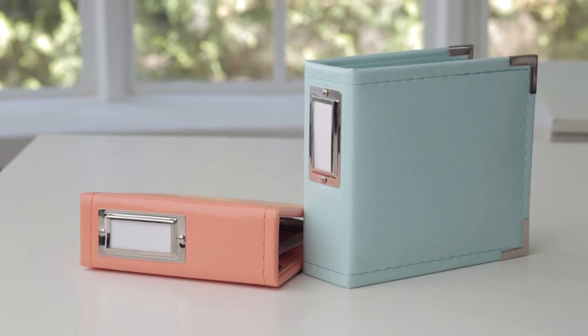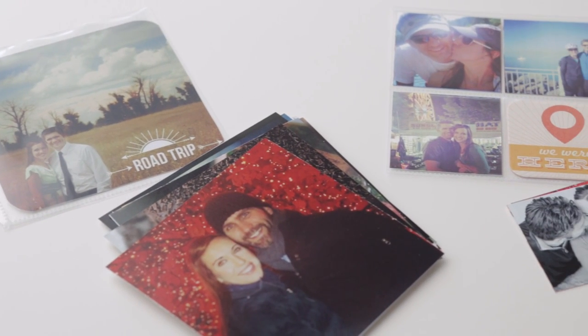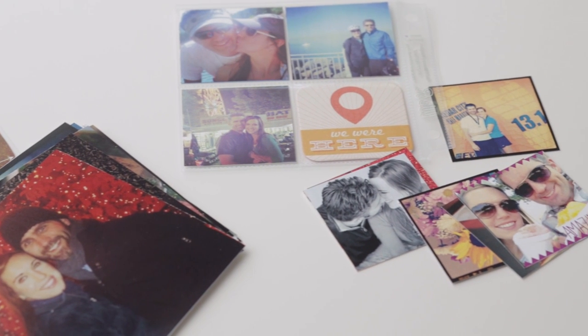In this video I will show you how to create easy albums with your Instagram photos with the Albums Made Easy system. Instagram albums are 4 by 4 inches in size and include photo sleeves that hold both 4 by 4 inch photos and 2 by 2 inch photos.